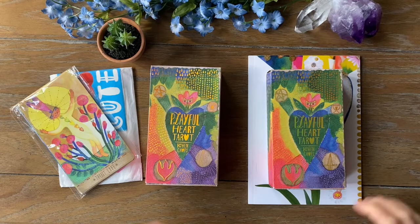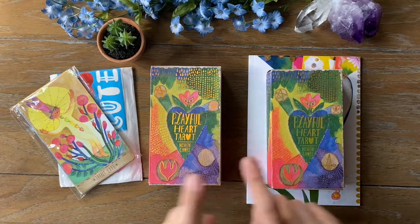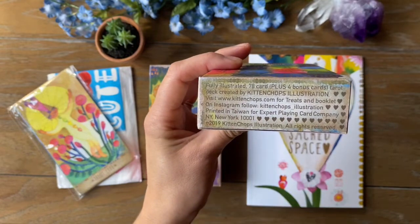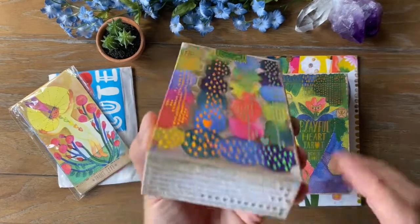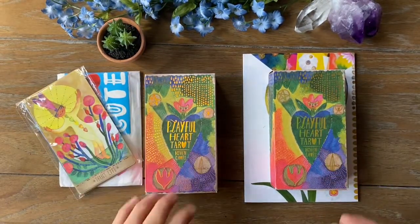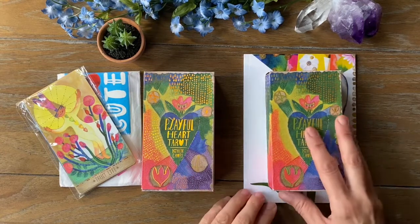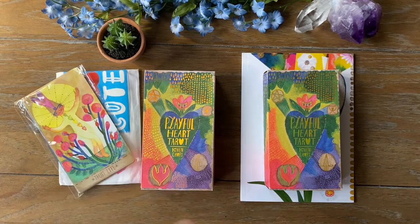Hey fellow heathens, it's Liz and I am here with a comparison video for the Playful Heart Tarot first and second edition. The first edition came out in 2019, published by Expert Playing Card Company, and this one is also published by the same printer but it's 2021. I recently acquired this one through one of the tarot selling sites and I wanted to do a quick comparison between the new version and the older first version, see what differences there were, and also check out the new expansion pack.